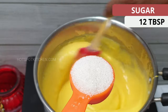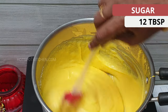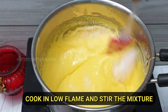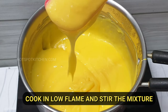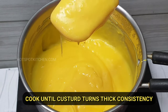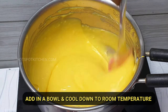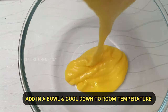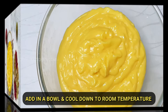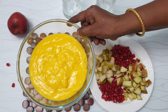Add a little bit of water and mix well. Put the custard powder in a bowl and mix it thoroughly. It is very simple.